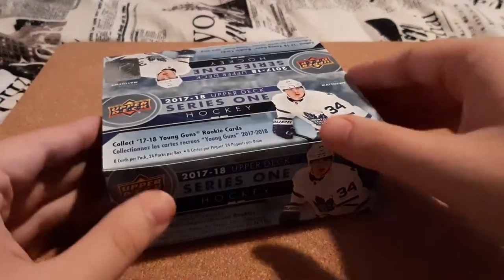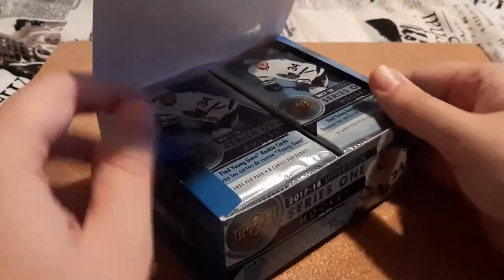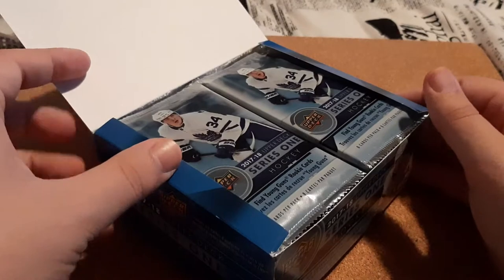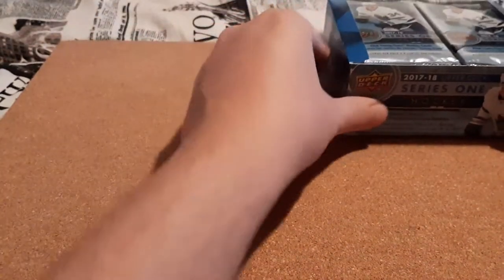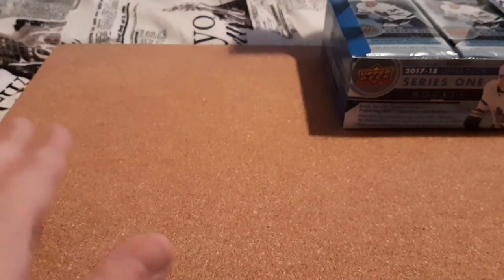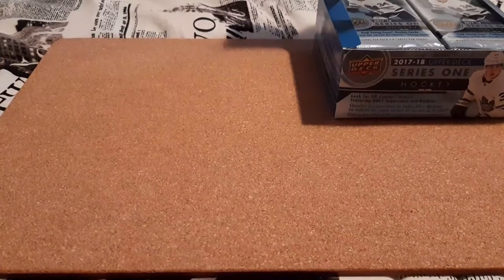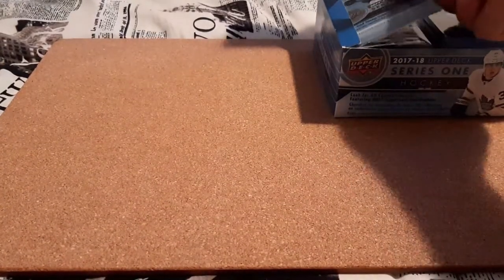So this is a retail box — we're going to open it up here. I only took the cover off it, and here are all of the packs. I'm going to try to sort it by base, and the inserts I'm going to lay across the front here for you guys. So let's get right into this — I'm really excited.